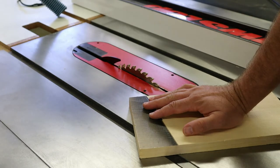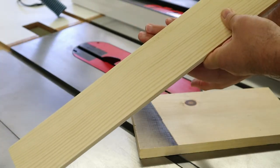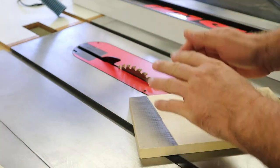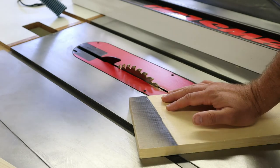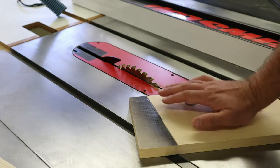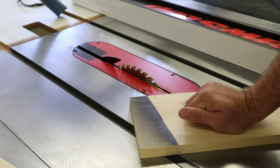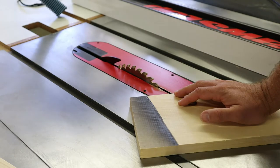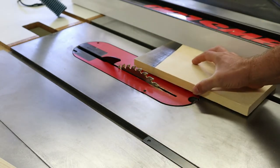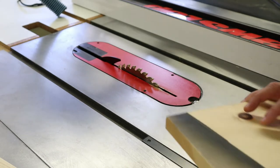Now if you've ever seen someone cut by a table saw, what you'll often see is a diagonal cut on their hand. If you see someone's hand like that, you pretty much know it's a table saw accident. The reason is they always occur the same way — the board gets dragged across the blade and drags your hands across it as well. We'll show you how to prevent that later on. But you do need to understand that kickback is very dangerous, very violent, and it happens quickly. You won't be able to avoid it once it occurs — once it's set in motion, it's very hard to stop.